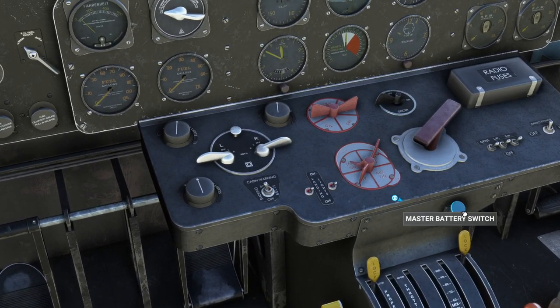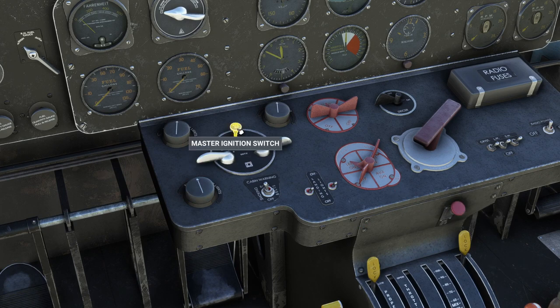The first thing to note is that the battery needs to be in — this is out, that's in. The master ignition switch needs to be in — that's out, that's in.